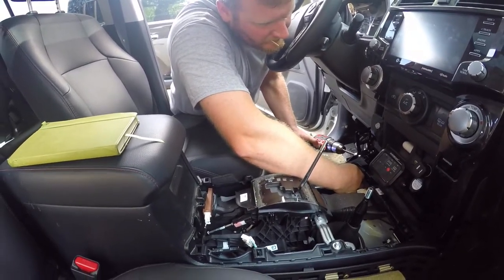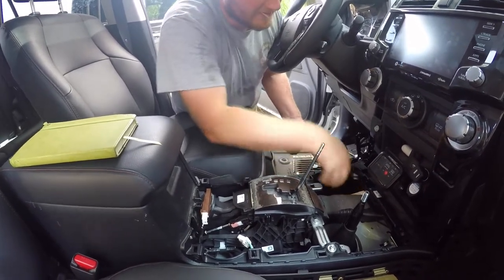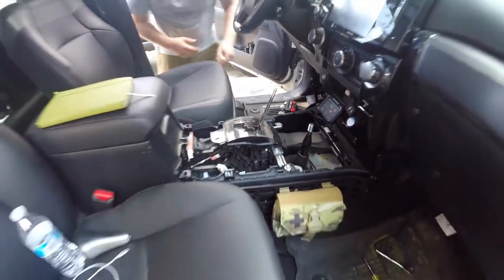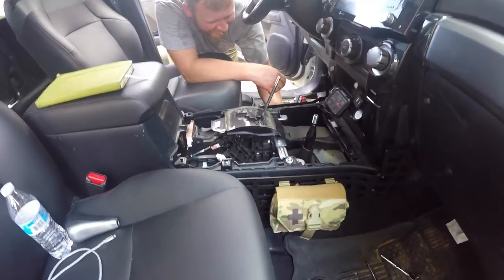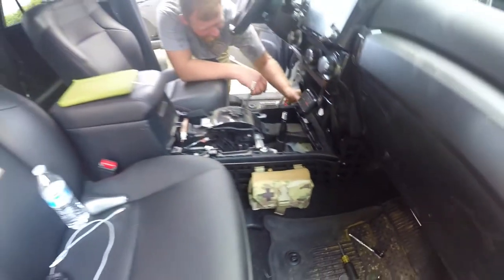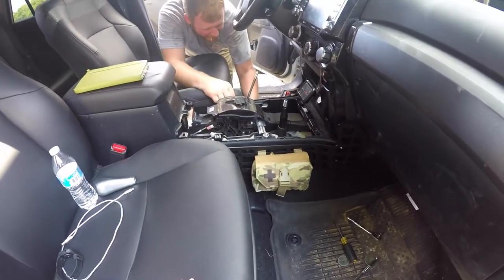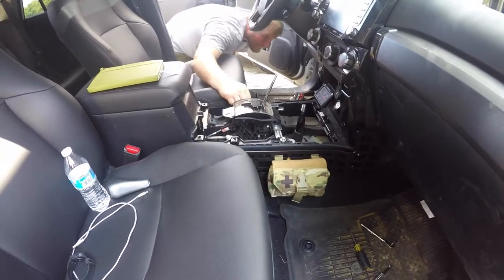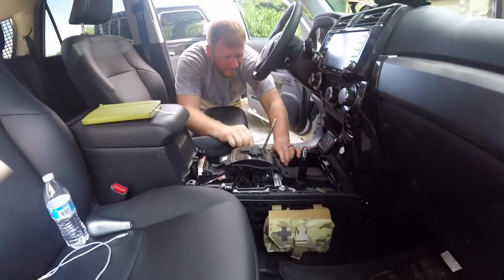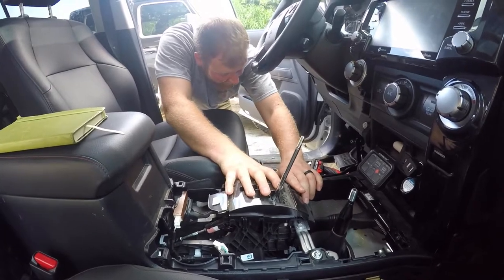Where'd you get these from? Rago Manufacturing? Actually both sets of the panels came in a very timely manner. We had both sets within two weeks — the first one we had within a few days. So here he is putting the other side on.